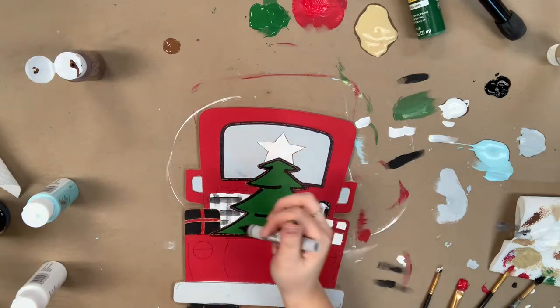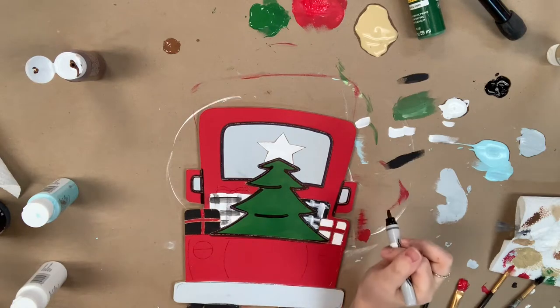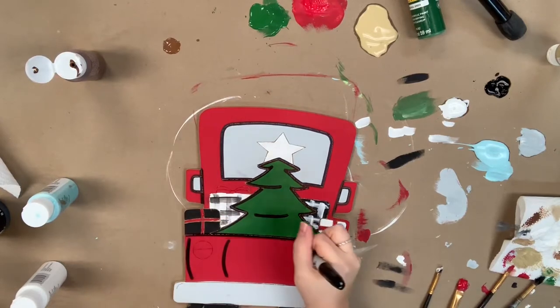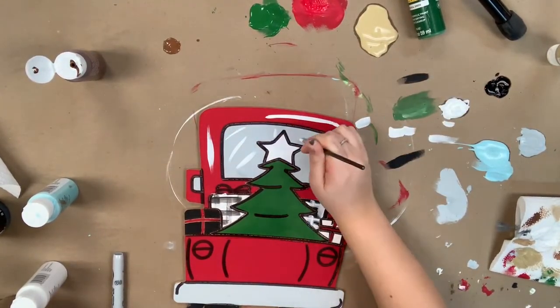I'm going in now that everything's dry with my Sharpie brush stroke marker and doing a little outlining. After I'm done outlining, I'm going to go in with the number four brush that's provided and some white paint and highlight everything.